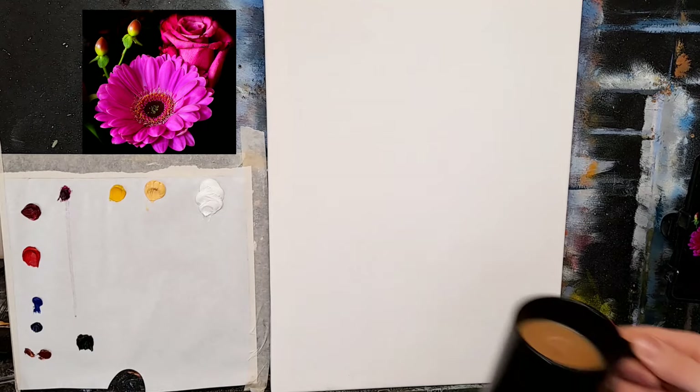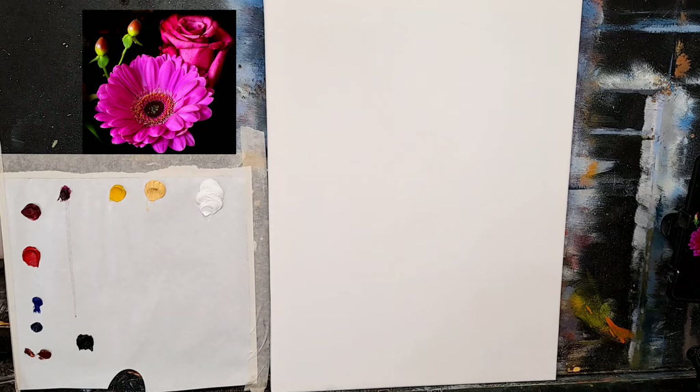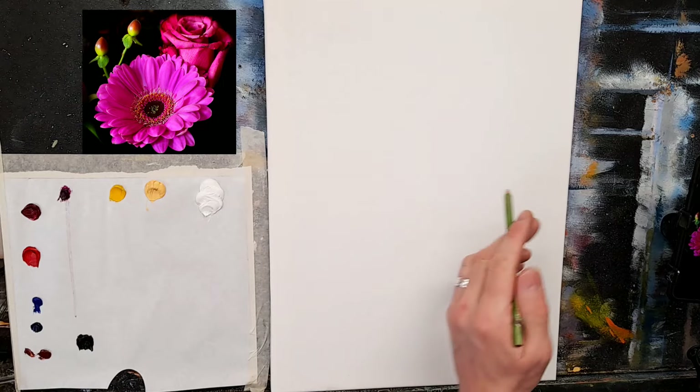Most importantly, we have a cup of coffee — that's the most important thing in any painting. You need to have a cup of coffee or tea next to you.